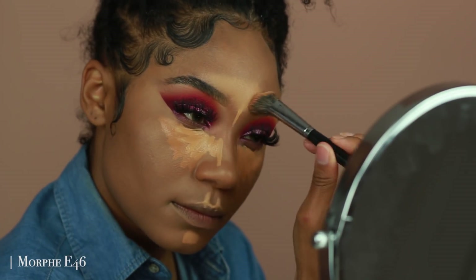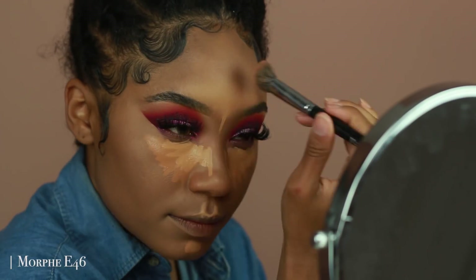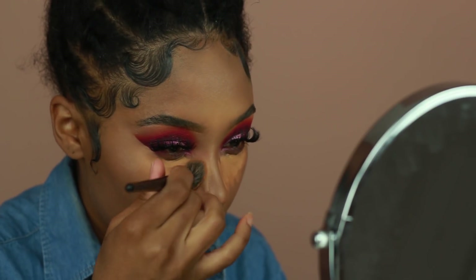I absolutely love this concealer. I'm going to apply both colors underneath my eyes and all the typical places I like to highlight, and I'm going to blend it in with a brush, then go over it using my Makeup Addiction sponge.